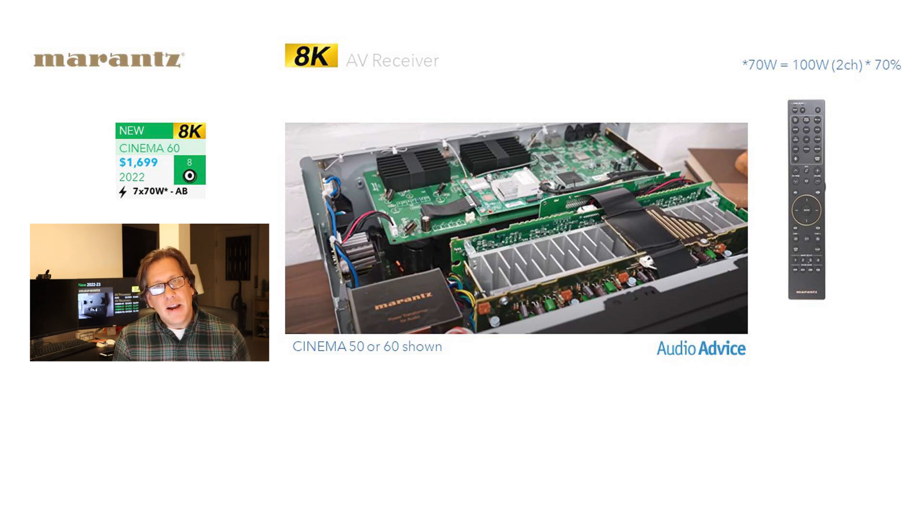Whatever's on the website is what's available — they're not releasing everything yet. We did grab this from an Audio Advice promotional piece. We're not sure if this is the Cinema 50 or 60 being shown, but it gives you an idea of what these things could look like inside. They are definitely using E-core transformers and not toroidal transformers.